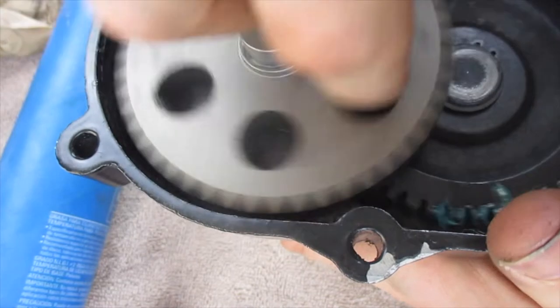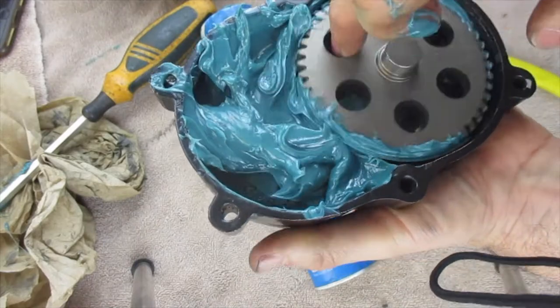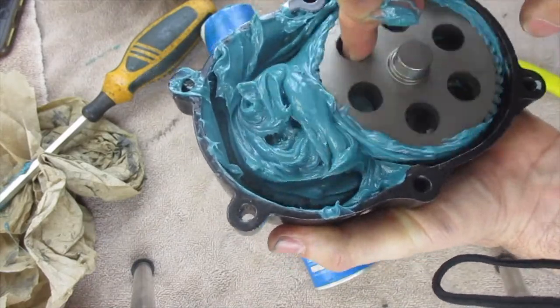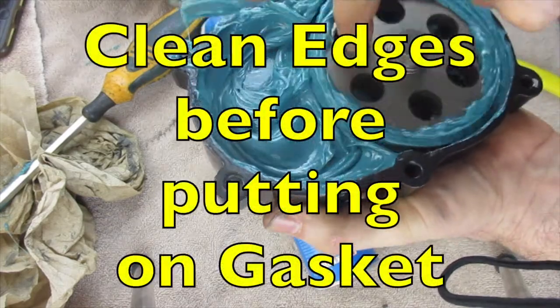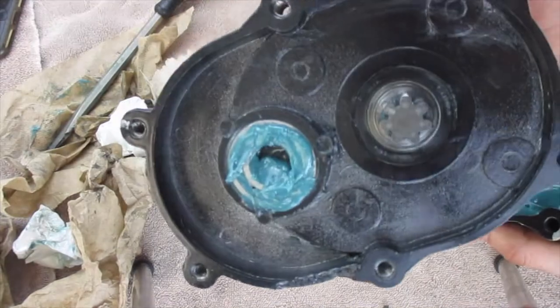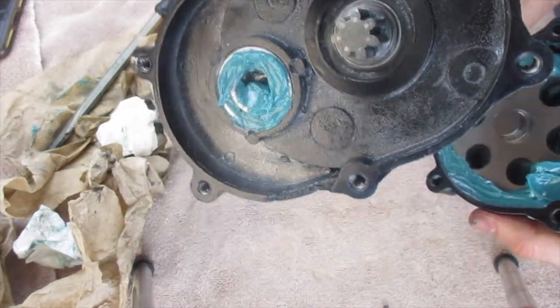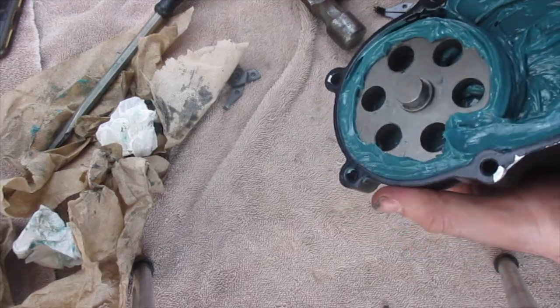They're both spinning. Next, I'm going to pack this full of grease — I've got this packed in here. I also cleaned out this cavity as well; there were a lot of little metal shavings in there that could get into your ball bearings, so we cleaned those out.